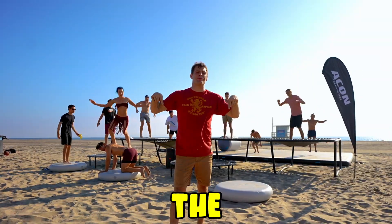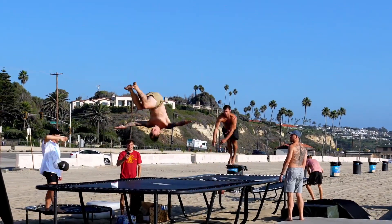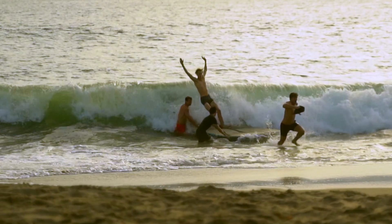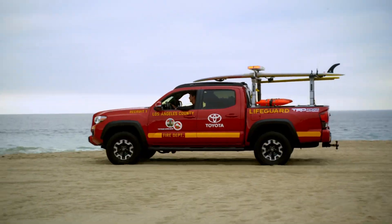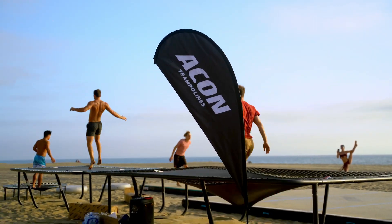We built a trampoline park on the beach! We have some exciting things coming up in this video. We're going to be bouncing and throwing some flips, trying to surf on an air track, and we're going to see if we can get the trampoline next to the lifeguard tower for some tramp wall action without them kicking us out. Make sure you watch all the way to the end. Now let's check out what the setup looks like.